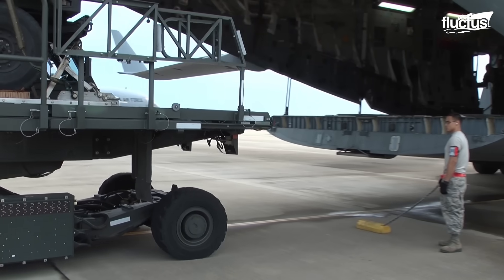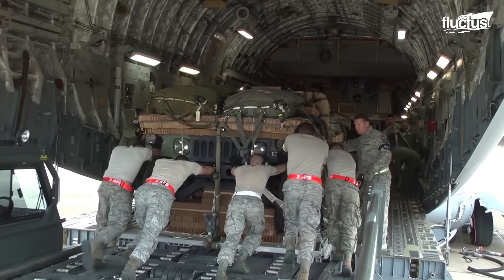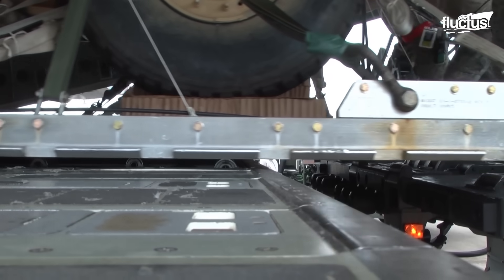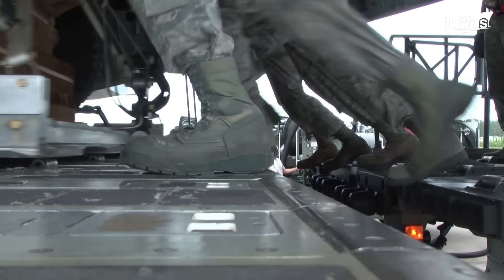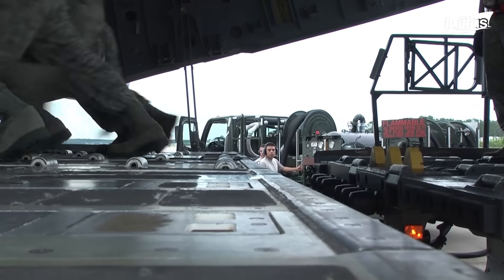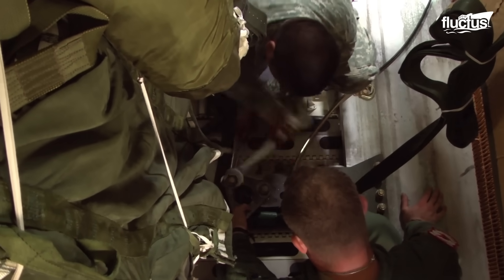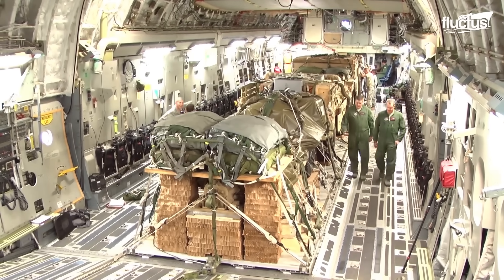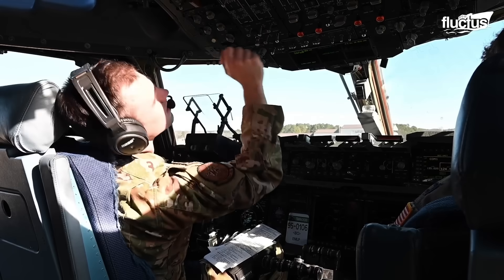Humvees are driven into the cargo bay through the rear ramp and fastened using attachment points on the floor, which prevent them from shifting and damaging other equipment during takeoff or flight. Once the Humvees are properly positioned, the cargo door remains closed until the aircraft reaches the designated drop zone.